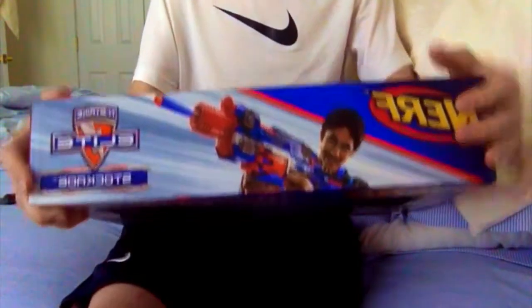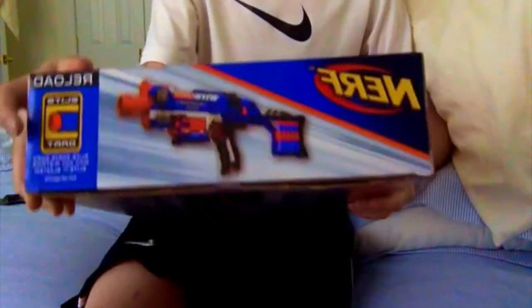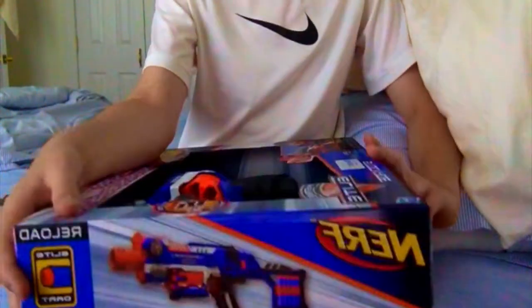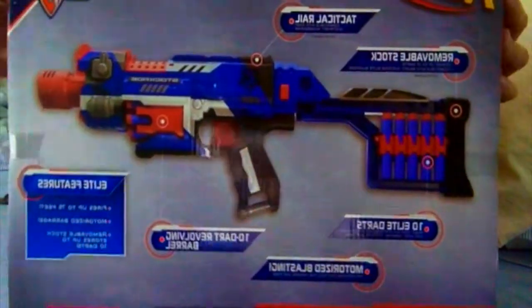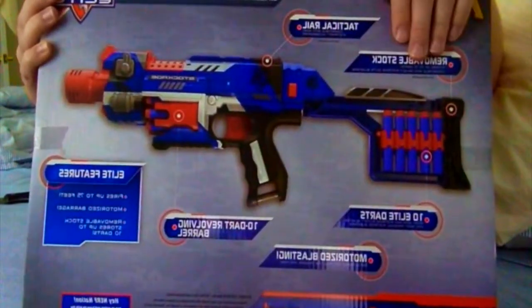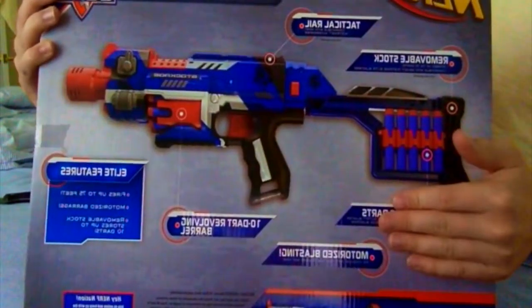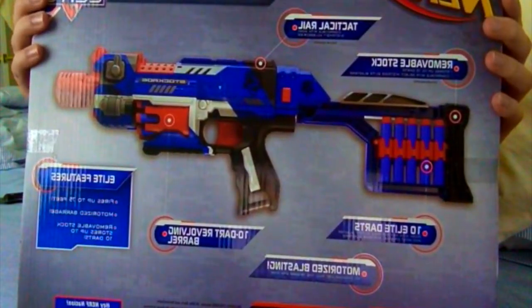On the top we've got the Nerf logo, the Elite logo, 'Stockade,' and a picture of a guy with the blaster. On the side there's a picture of the blaster, the Nerf logo, and elite darts — which is what it comes with and works best with. On the back there's a diagram with the Nerf logo, Strike Elite logo, a tactical rail, removable stock, fits 10 elite darts, and rapid-fire blasting. Now let's get into the unboxing.